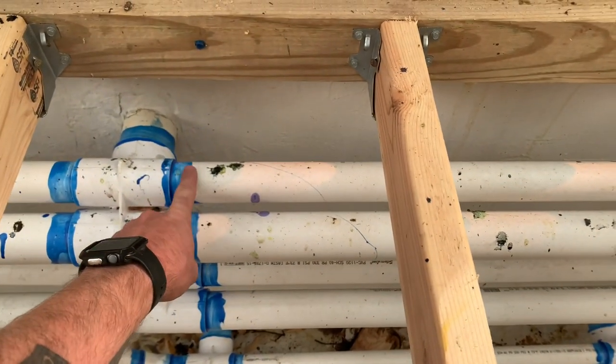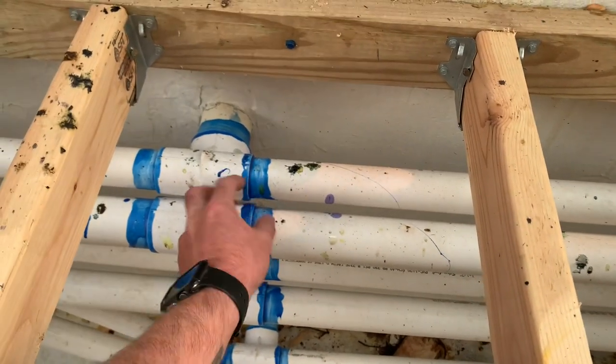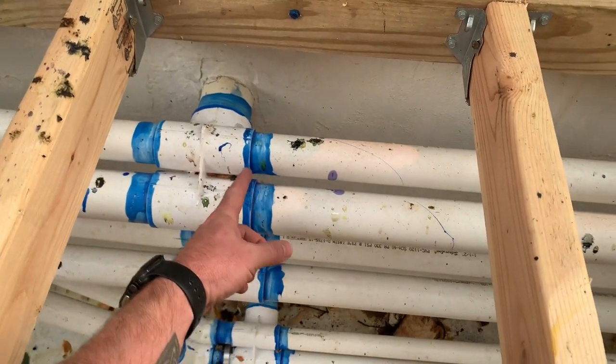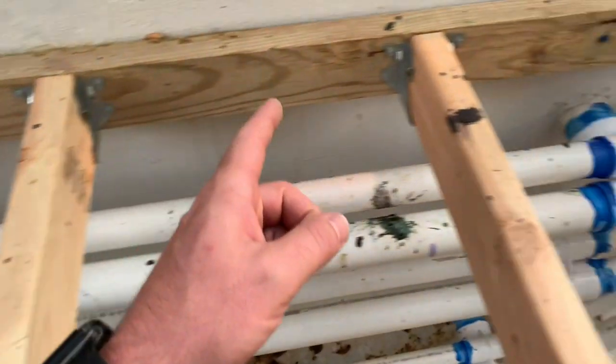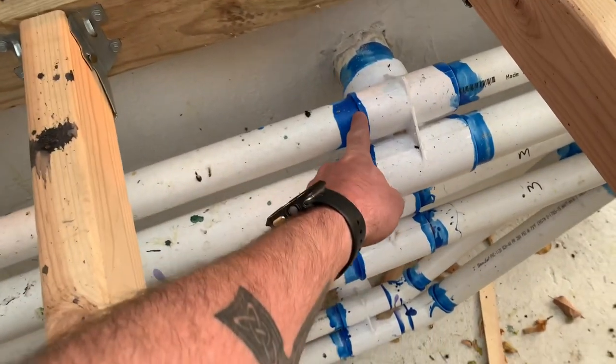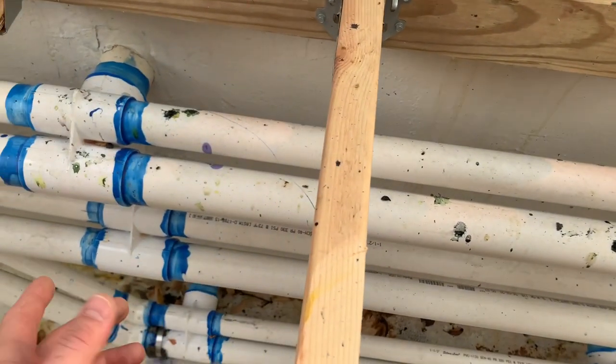Cut your inch and a half and your 2 inch pipe to length. These will go back in here an inch on each one, so take the measurement from the edge of your jet housing to the edge of your jet housing and add 2 inches. Then dry fit everything.